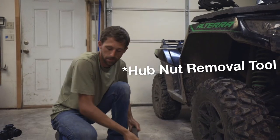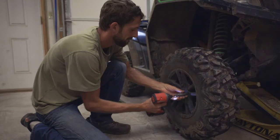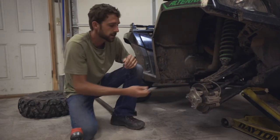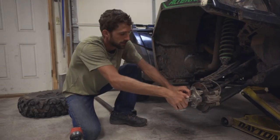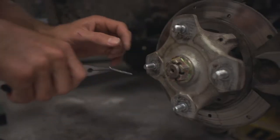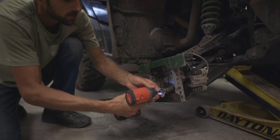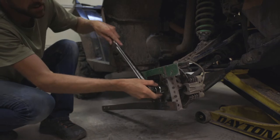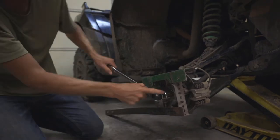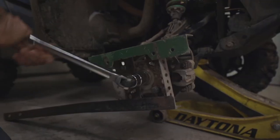We also need this contraption to get the wheel off. Next we have the cotter pin here. You're going to want to make sure to get a new cotter pin every time you take off this nut. Sometimes it's easier to use a cheater bar. We've got to remove the axle nut so we can get the axle out of the hub — that's why we're removing this.